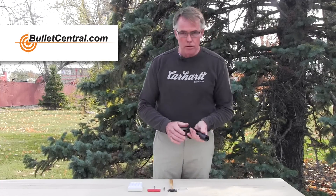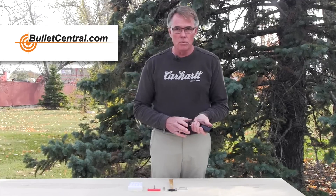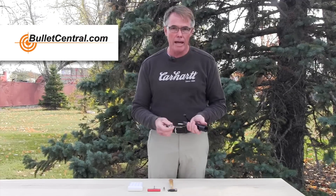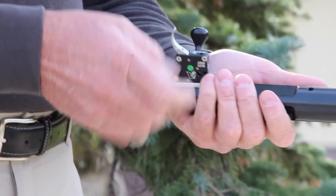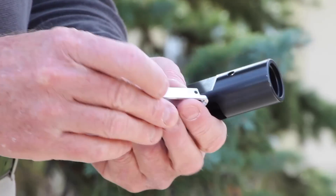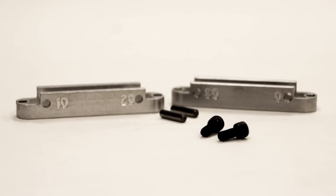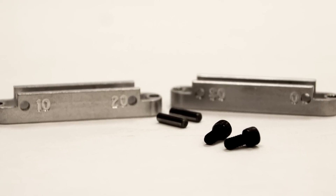When you buy your BAT DS or 3-Lug Action, it's going to come with two hangers. These hangers will have little numbers on the sides — it'll either be a 10, 20, or a 0-30. At the moment, I have the 0-30 in the action.